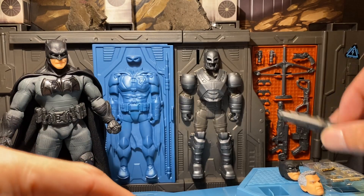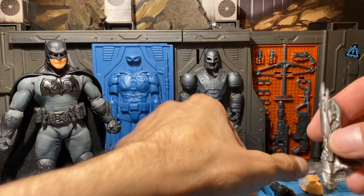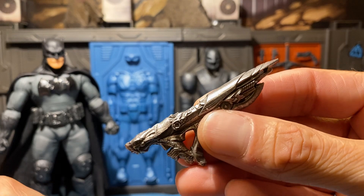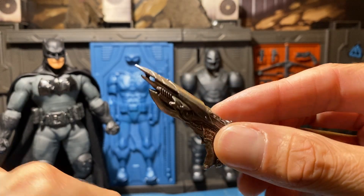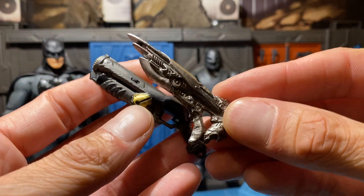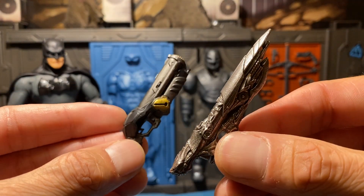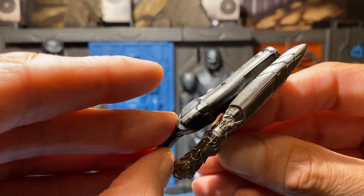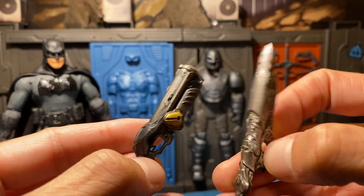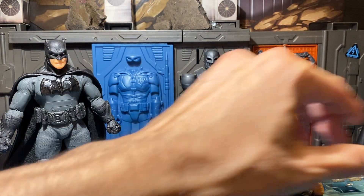Let's real quick get the other NECA blaster rifle right here to compare it to the Parademon gun for fun. They're about the same size — so I assume Batman took this and made his own rendition of it.